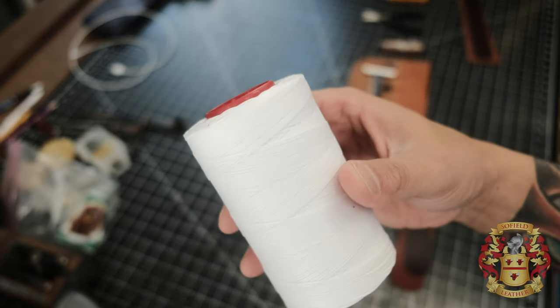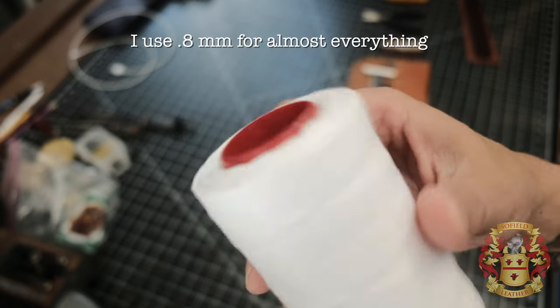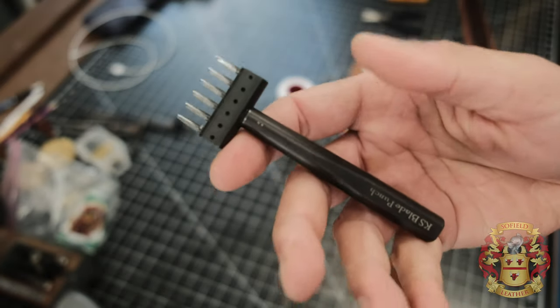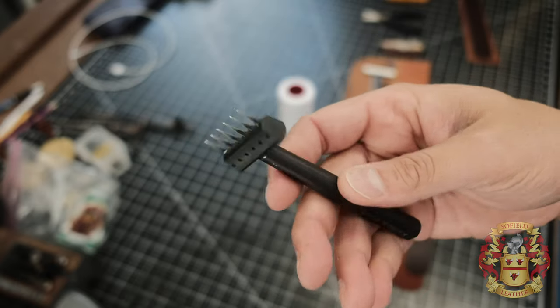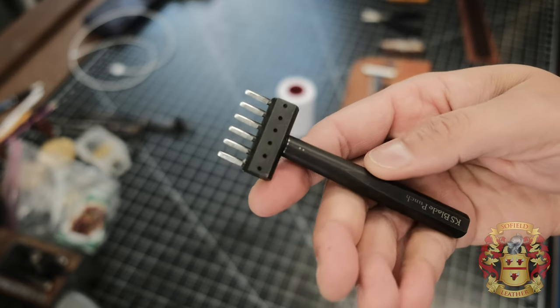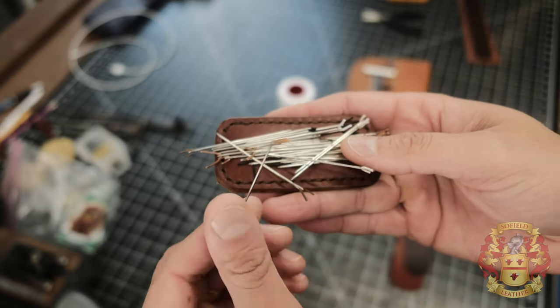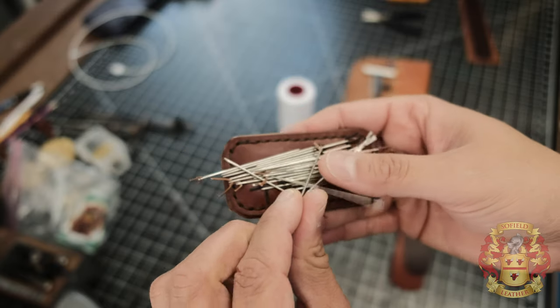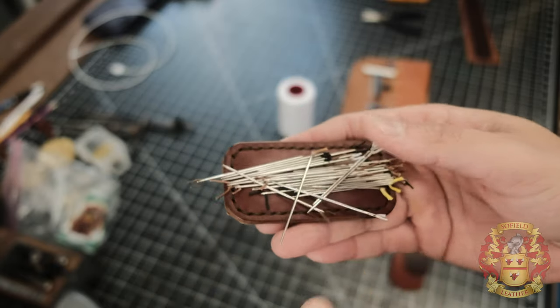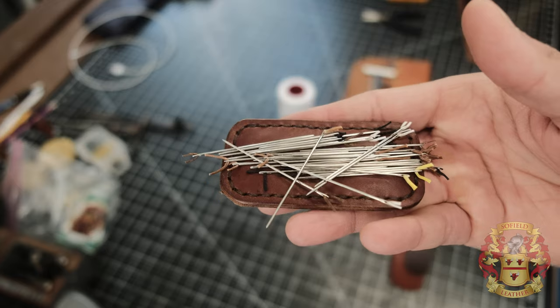Obviously you need thread. I have a video in my playlist, Leather Crafting Tips — check that video out for all this information on this Ritza Tiger thread. I'm using a stitching iron called K&S Blade, five stitches per inch. You need your John James harness needles — I'll put a link in the description where you can find these. On Rocky Mountain, they have a size needle guide for the size thickness of thread, which is really a great resource.